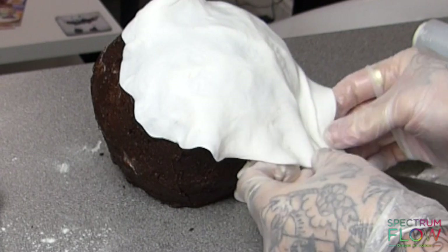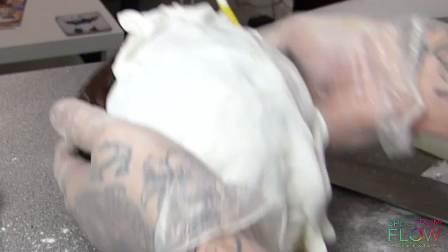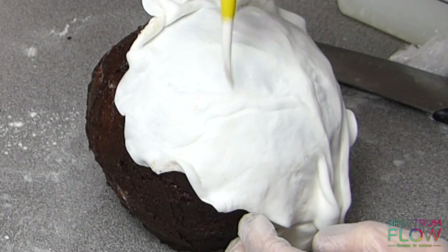I'm draping my first leaf over — this is going to be the one at the front, so I want to spend the most time with it. I'm using one end of my dresden tool to add vein effects to the lettuce leaf.